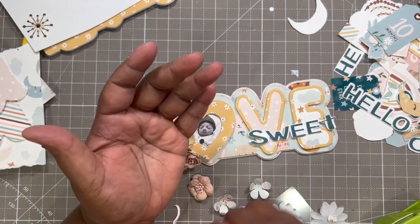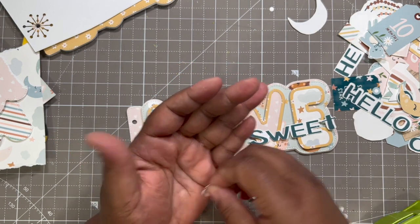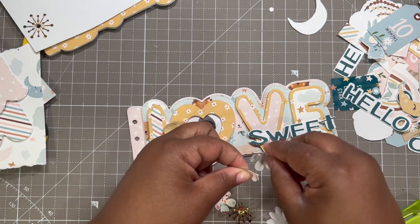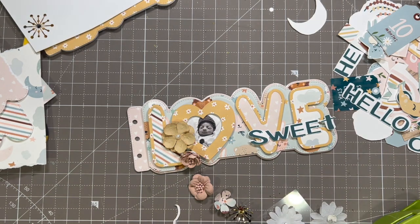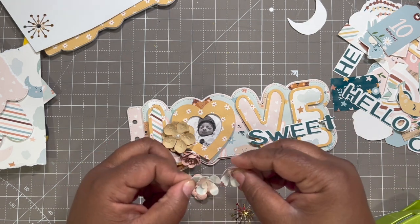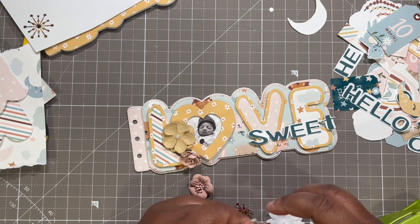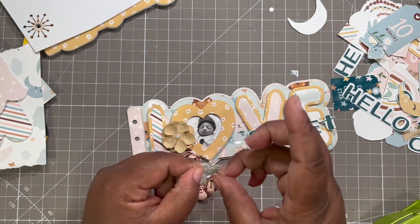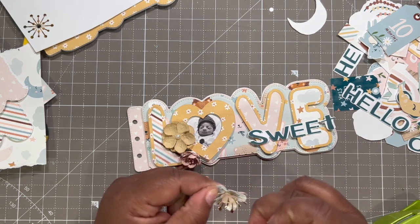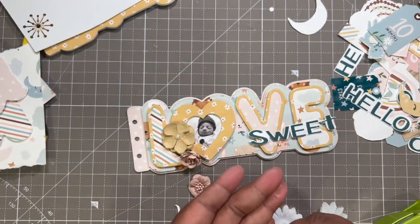My daughter's home from school now — lord have mercy! I'm just going to put a little glue on the back here. I did it wrong but it's okay — I'll take this little one off, put this one on like so, that's what I meant to do, and then put this one in the middle. That glue was hot! That is cute — is that not cute? What a cute flower — very pretty!